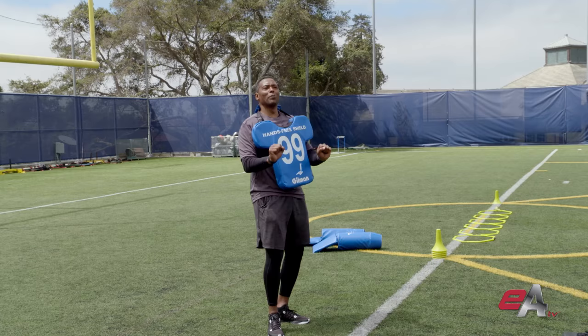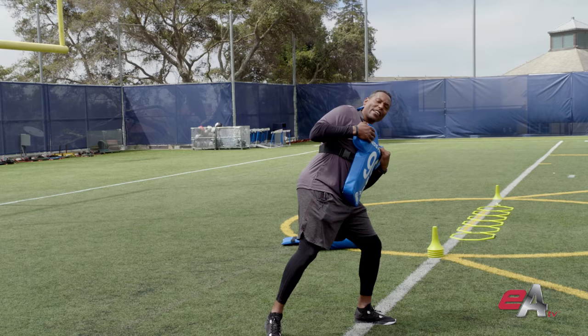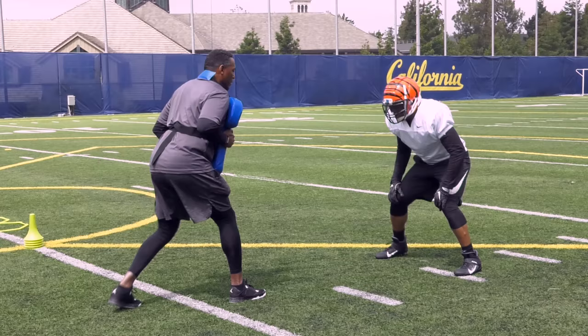Rock back is what I call it. When you strike that offensive lineman, get that hand inside to the shoulder tip, get a little rock back. Now when you fit your gap, just pull and snatch the lineman in the direction opposite of where you want to go to fit your gap.